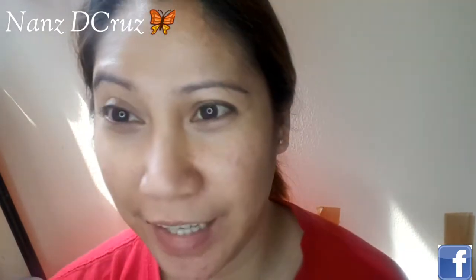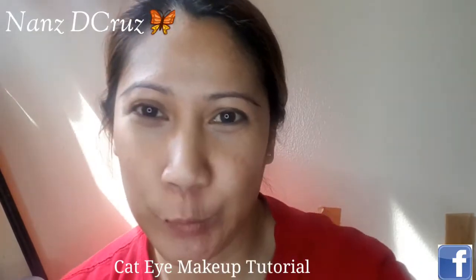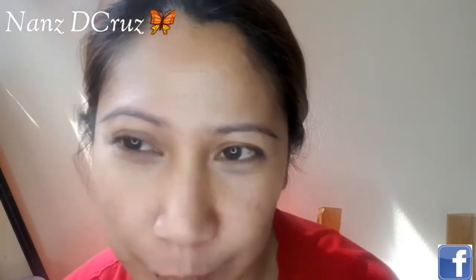Hello guys! Good morning! So, another tutorial. Today, I decided to do the cut-eye makeup eye look tutorial. So, that's my tutorial this time.